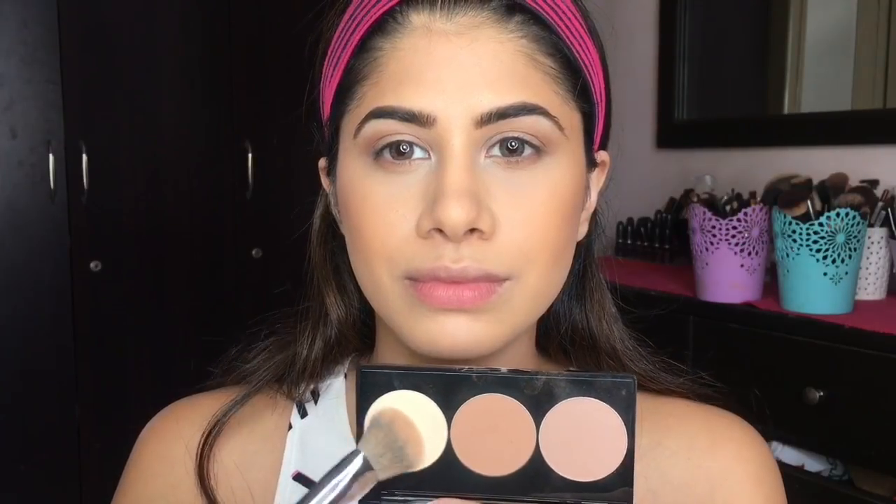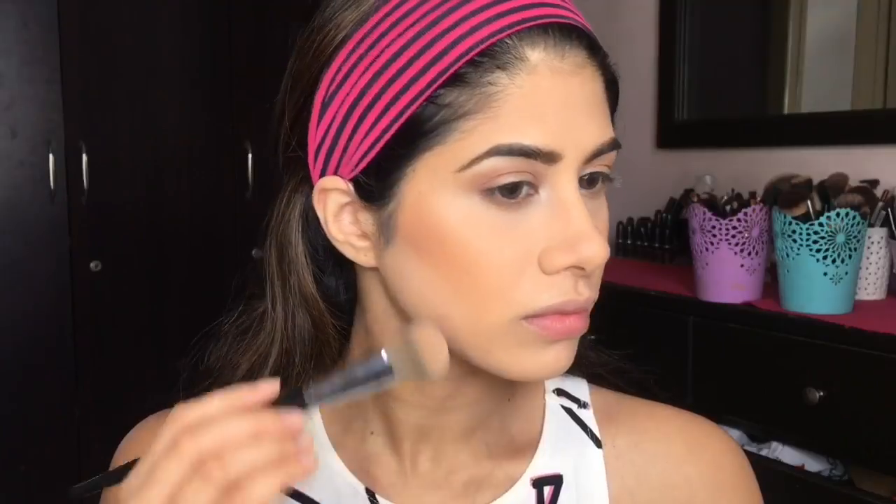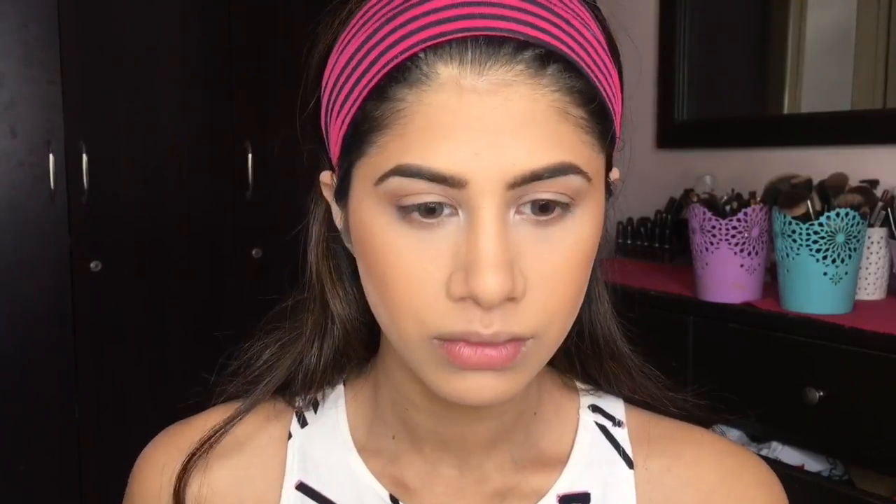Then I'm taking that highlighting shade and putting it underneath my contour to define it a little more. I've been doing this lately and I love the way it looks — it's a very sharp, precise look. I'm highlighting everywhere: under my eye, my chin, everywhere to brighten up.